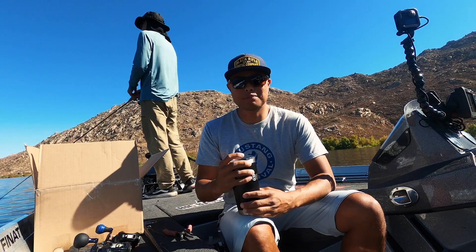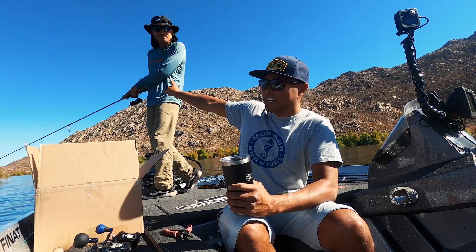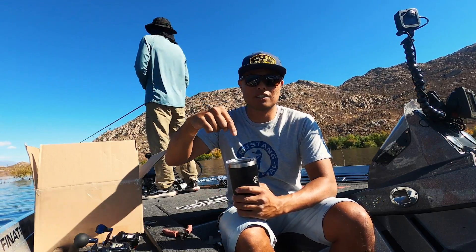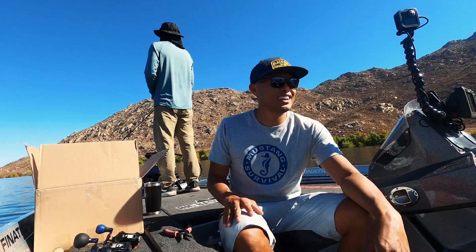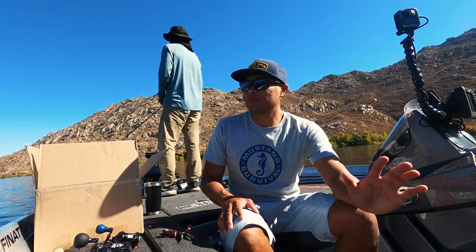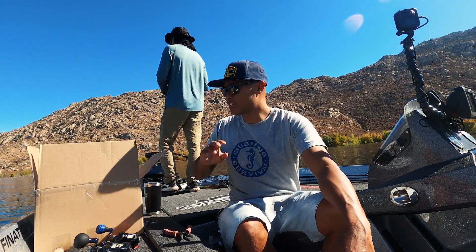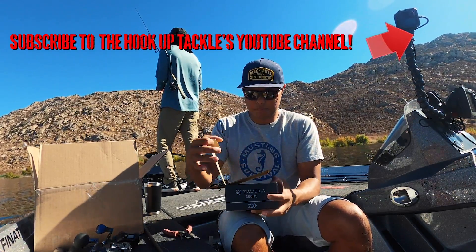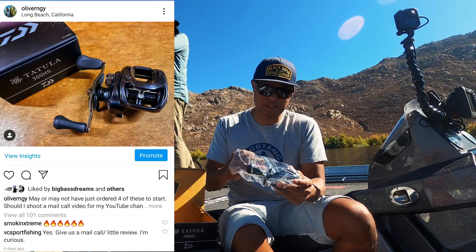Good afternoon everybody, welcome back to my channel. I'm Oliver Nye, with special guest star Parker here in the bow of the boat. If you guys haven't already subscribed to his YouTube channel, he promises he's going to try and put some videos up. In the meantime, subscribe to this channel and also to the Big Bass Streams channel. Lots of content we're still working to put out there. We're doing a special mail call today, actually on the water. I just got a shipment in from Ben Collar at the Hookup Tackle, and I did a poll on Instagram — you guys want to hear my thoughts on this reel.